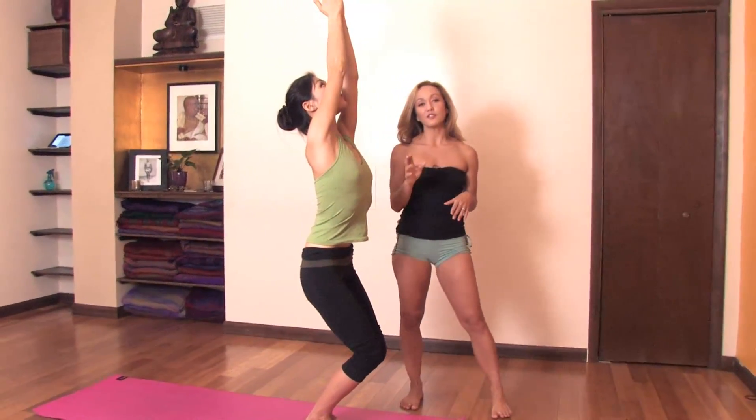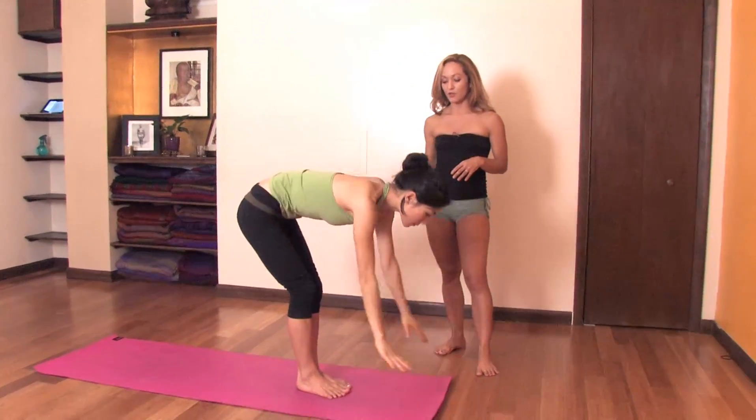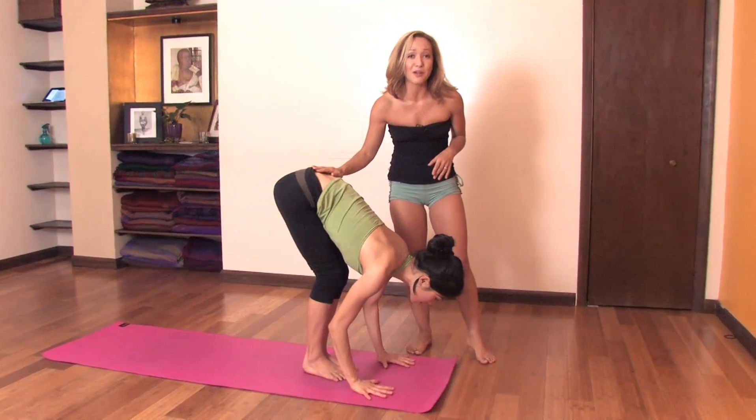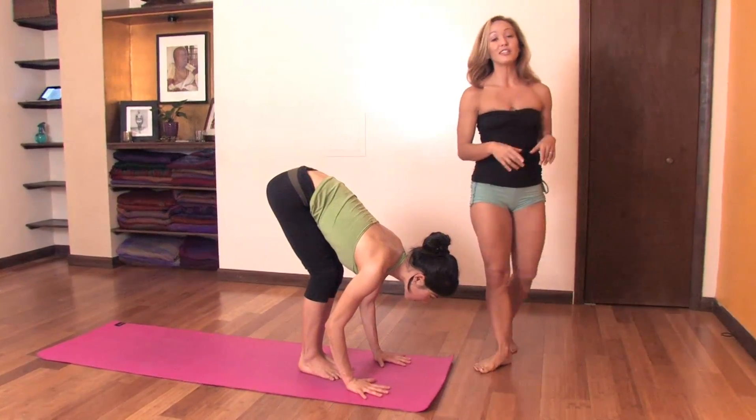After five breaths here, the correct vinyasa is to exhale, placing the hands on the ground and lift up. The lifting up is the hard part. Many people jump back from here, so we're going to take a look at how you can possibly work on lifting up from here.